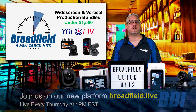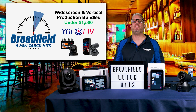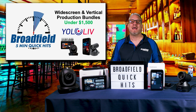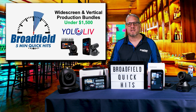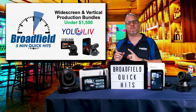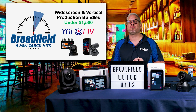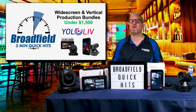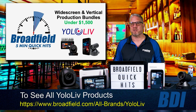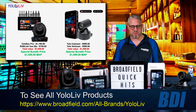Let's start today talking about some brand new bundles from Yellow Live, giving you the perfect live production solution for your customers at less than $1,500. This is a complete solution in either widescreen or a brand new vertical video format that includes a multi-camera production system, streamer encoder all-in-one box, plus a PTZ camera — all for under $1,500. There are two bundles to choose from.